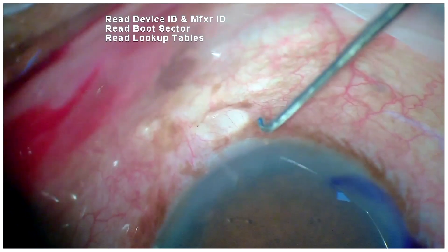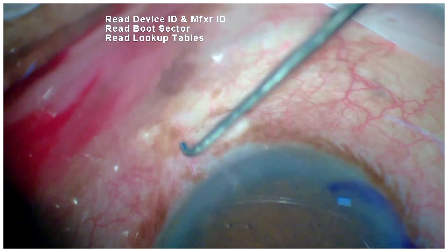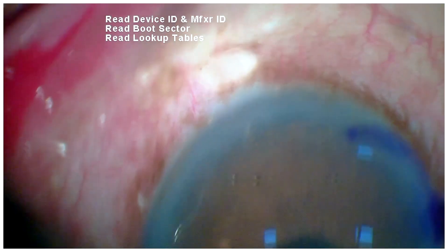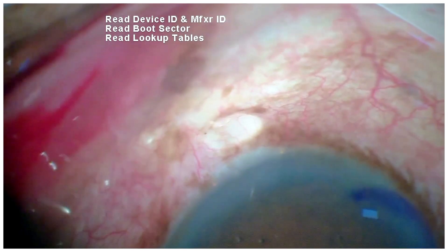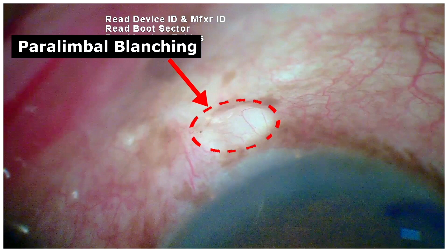Here, we can see the two iStents adjacent to each other via the limbus. And additionally, we can see an area of paralimbal blanching which depicts a successful outflow.